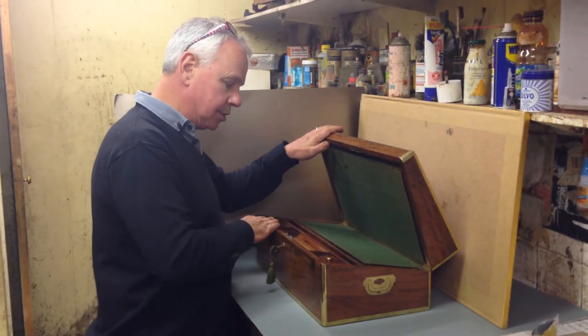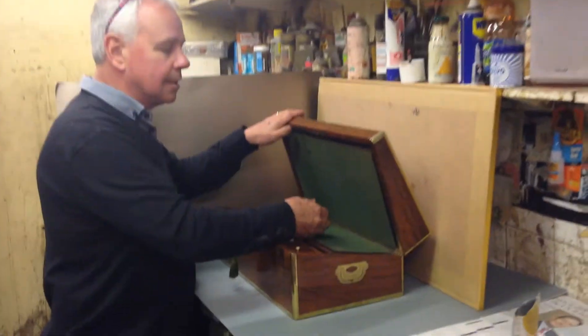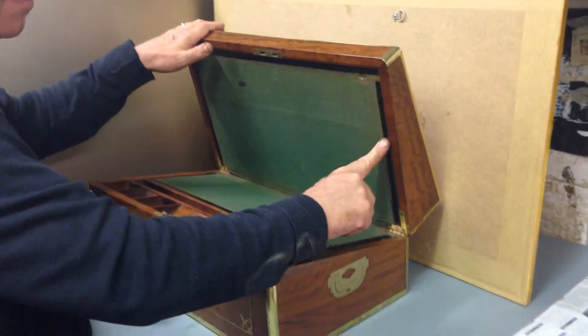The interior is all padouk. The slats are teak and then edged in the black mahogany.